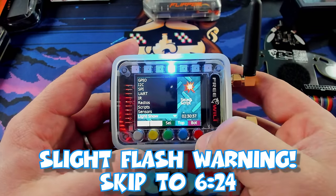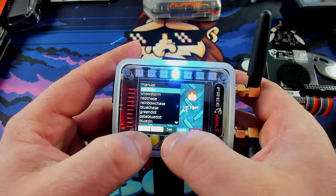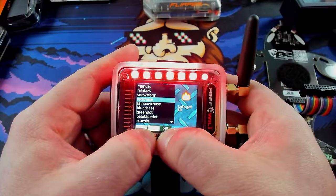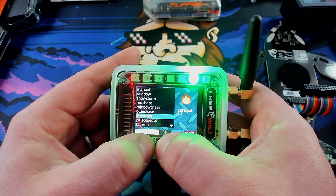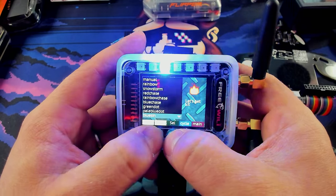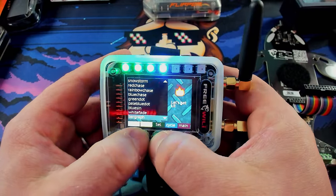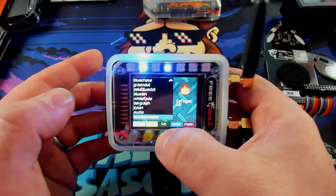You can also control the light show. Obviously probably a flash warning for you guys. Rainbow select — it's pretty fun, but it's going to be very bright. Snowstorm is a little bit less bright. Red chase is exactly what you thought it was. Rainbow chase — that's really hard to look at, it hurts my eyes. Blue chase, green dots, pale blue dot — it actually plays a sound in the background. Blue sin is more super flashiness. White fade. Bar graph. Xylon. Audio — this is what I had it on for most of the time. And then the accelerometer, which you can also have set up. That's pretty much it.